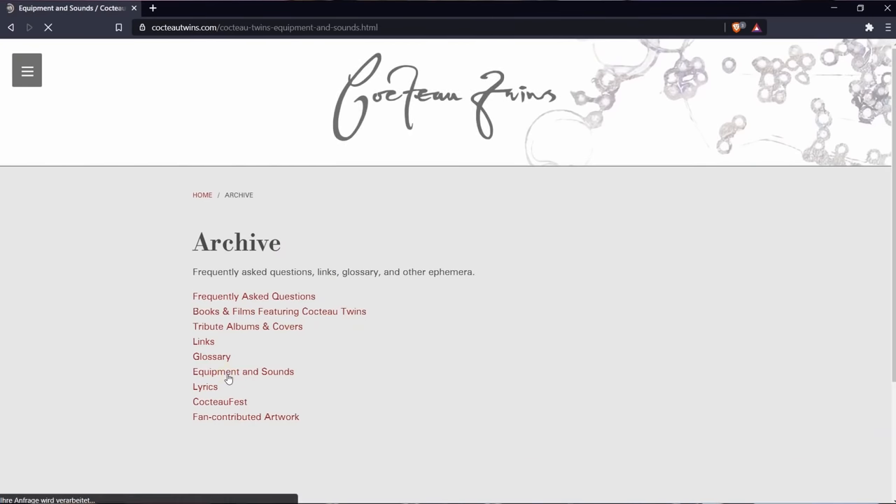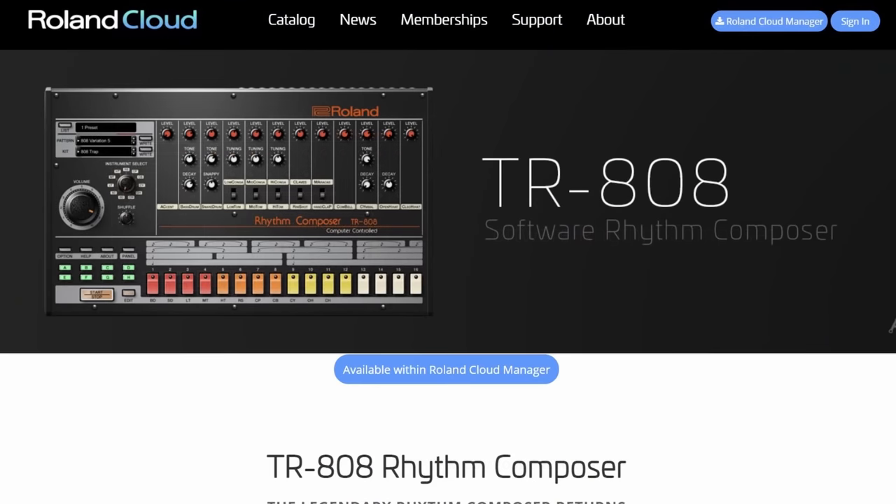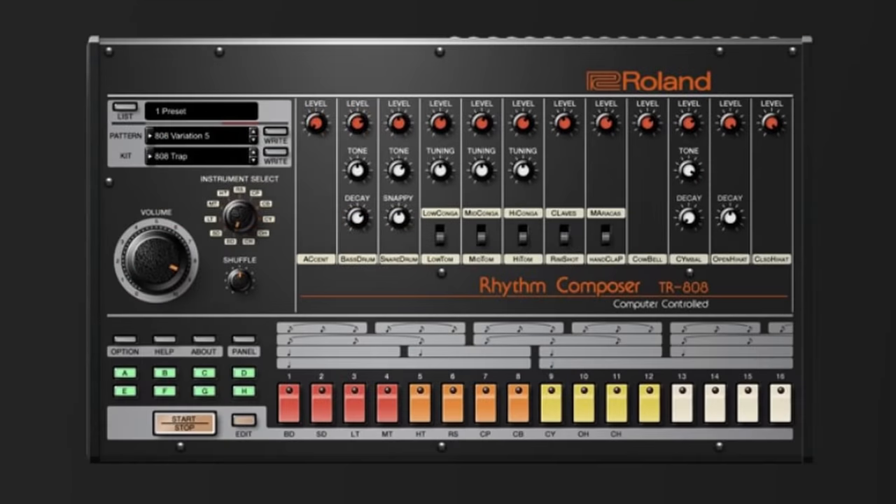On their first album Garlands they used a Roland TR-808 drum machine which is very rare and hard to find nowadays. Luckily Roland released a software version of this epic drum machine, but you don't necessarily need it for that sound.